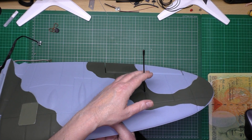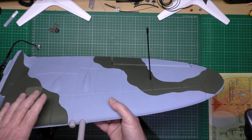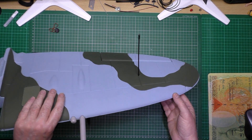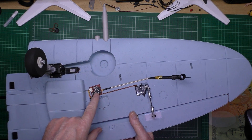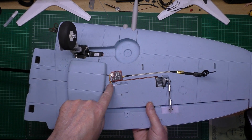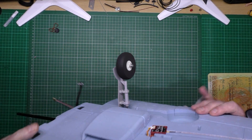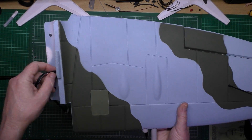I've got the Easy UHF mounted into the left wing and I'm using one of the big nose 13 dipoles — a coil loaded dipole — which I've still got to straighten out because it's been sitting bent. There's the Easy UHF nano. The wires then go through — there's actually a hole in there for them to go through — which was a nightmare to thread them through, but there you go.